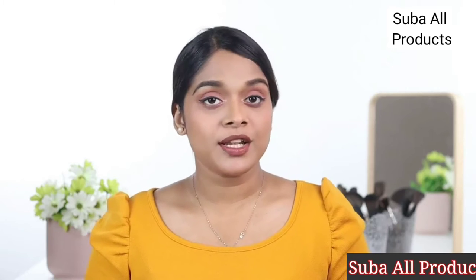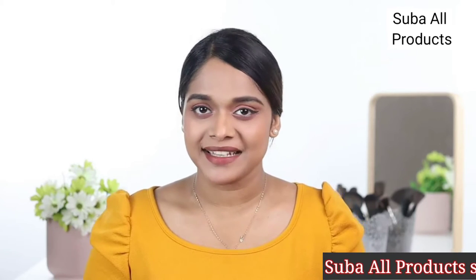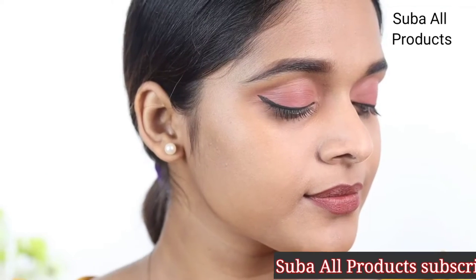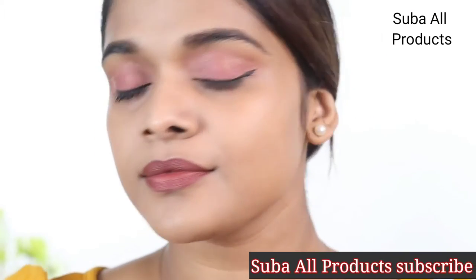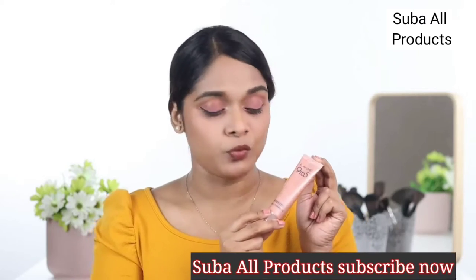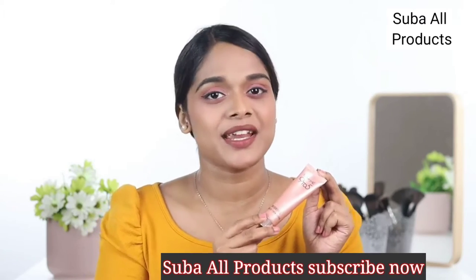Hi there, I'm Anugha. With the no makeup makeup look trending these days, I wanted to try out a lightweight foundation that looks natural on my face and doesn't make it look cakey. And so I chanced upon the Lakme 9-5 Weightless Mousse Foundation in the shade Rose Honey.